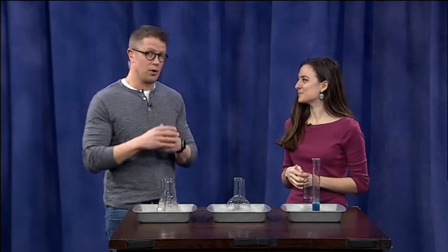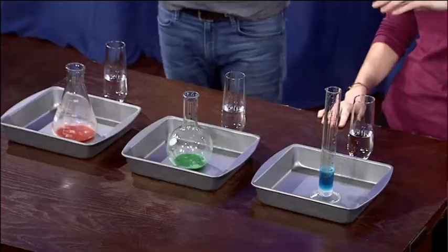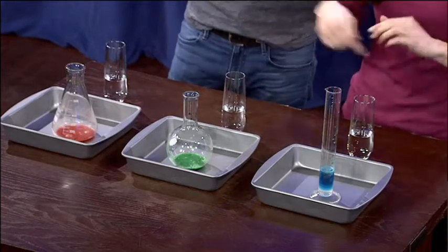This is one of those demonstrations that, if you don't mind a mess, you could try at home. The first ingredient is hydrogen peroxide, which we have here.